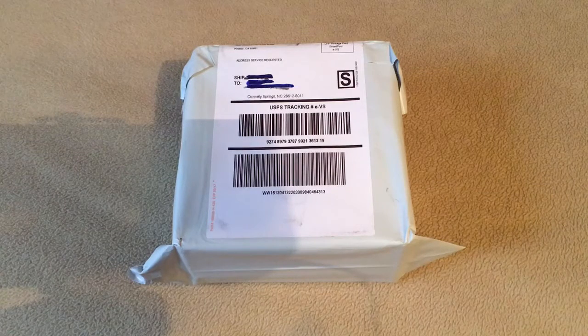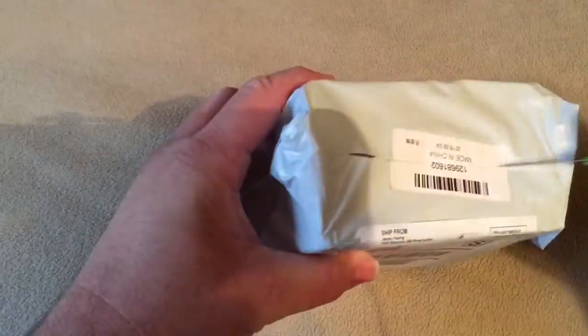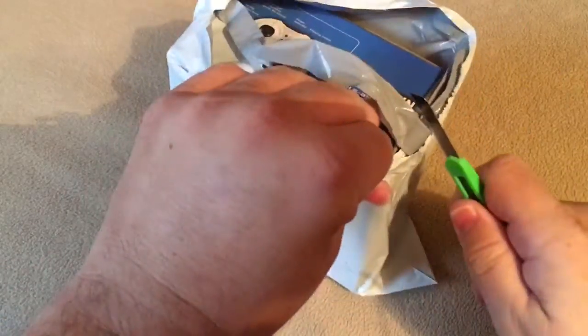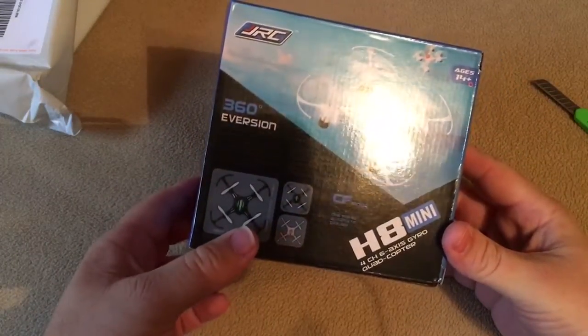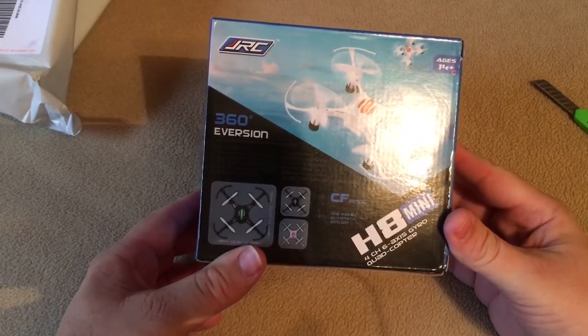Hello and thanks for joining me for another unboxing. I ordered this drone a little while back and it finally showed up. Let's get into it. Okay, let's see the H8 mini four channel six axis gyro quadcopter.